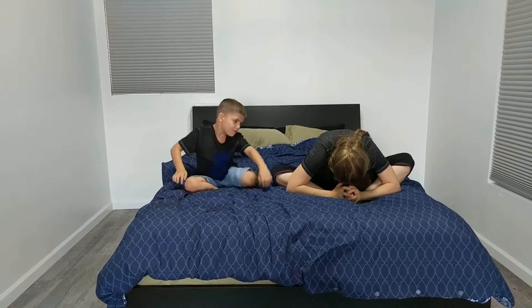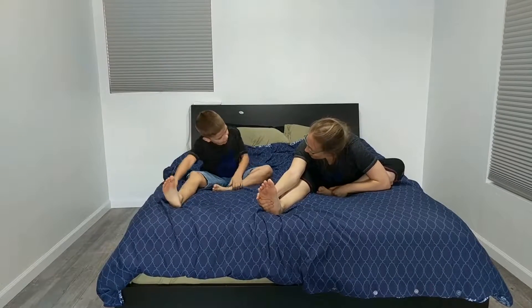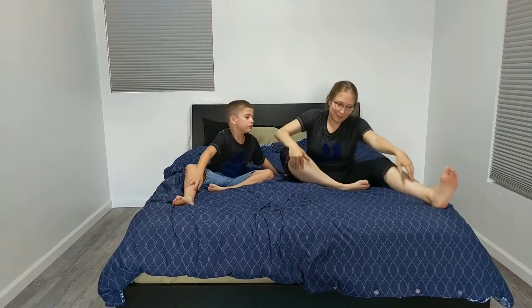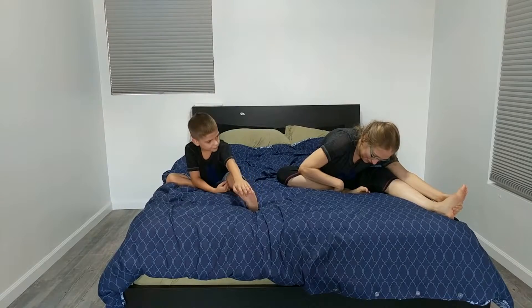Now bring one foot in and bring the other foot out. One, two, three, four, five. Now switch. One, two, three, four, five.